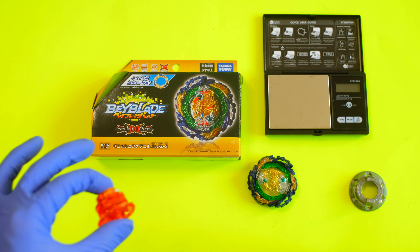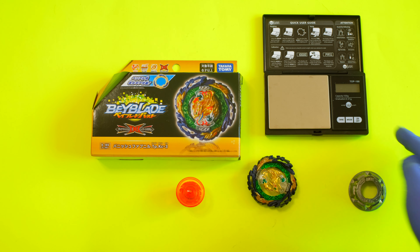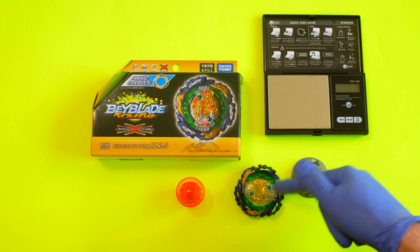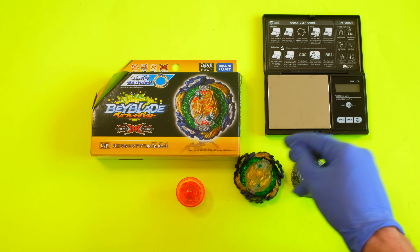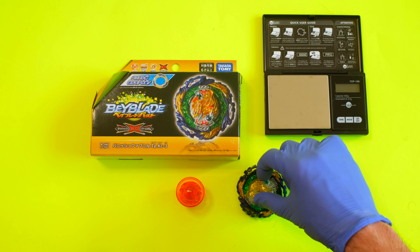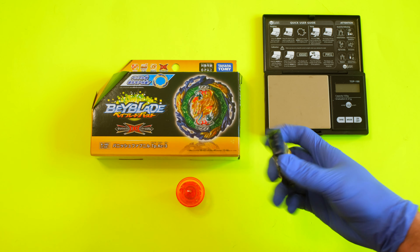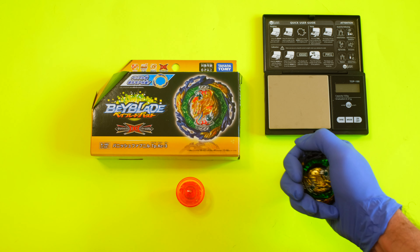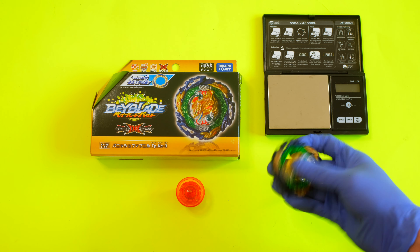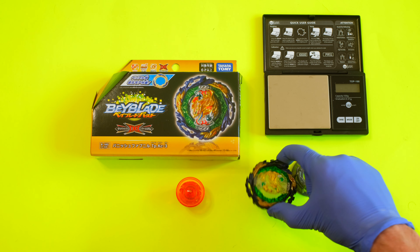Those are my initial impressions. I'm definitely doing more research and I'm excited to see how this will perform competitively in the meta. So far I'm thinking it's going to have to be defensive, more of a tank, because the rubber — even though you'd think it'd be cool to attack with it — seems like it's going to be all about absorption. Though this could change in the future, or maybe you can still do attacks.